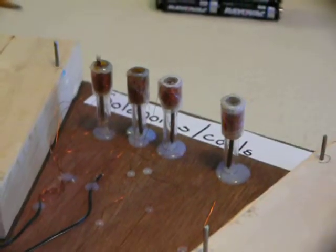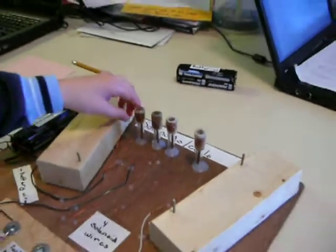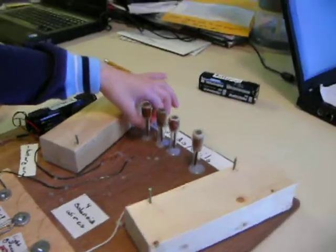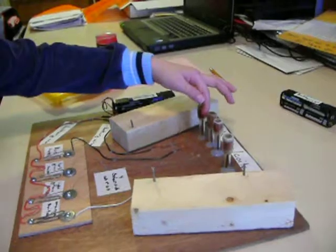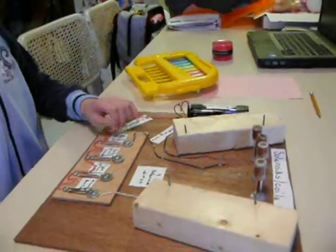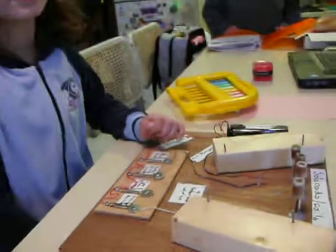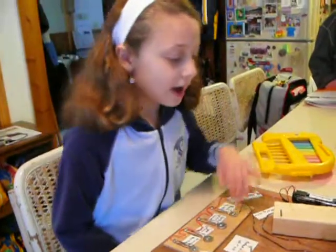And then it makes the nail pop up. How solenoids are made: it's made out of a big tube with a coil of wire wrapped around it. At least three to four hundred turns of wire.